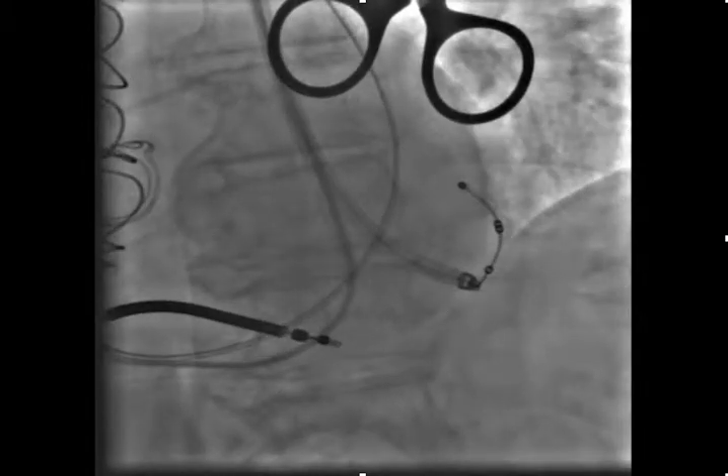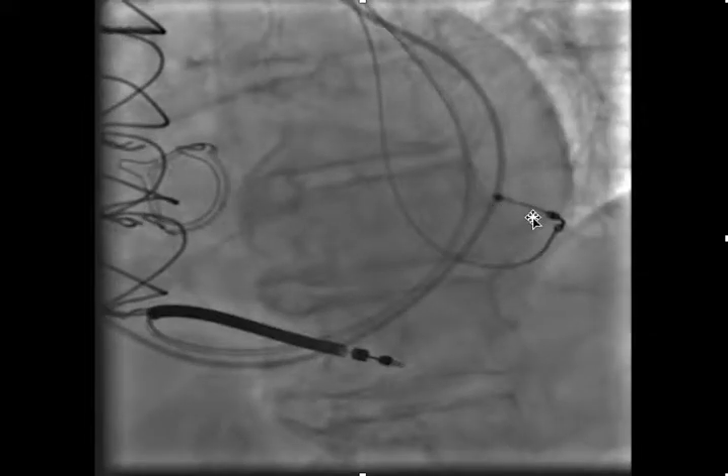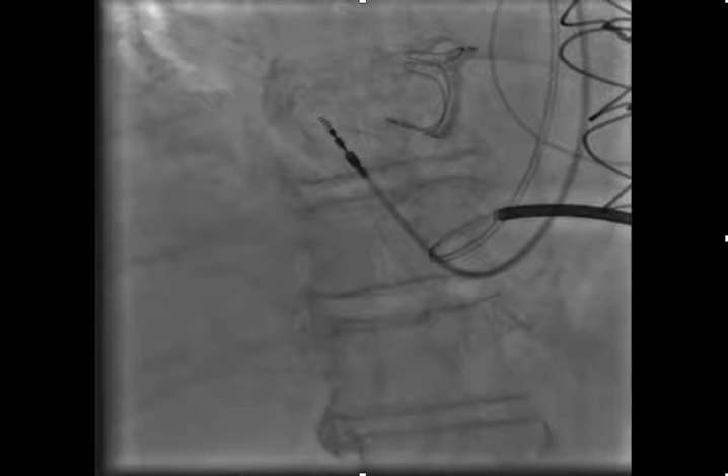Now with all sheaths removed, here's the LV lead, the RV lead, and the RA lead all in position — a functional system with capture thresholds less than one volt. Thank you for your interest. This is an uncommon anomaly, probably one in ten thousand, so you may never see one, but if you do, you now have some idea of how to approach it.